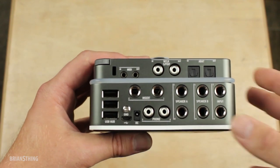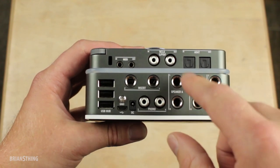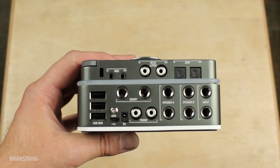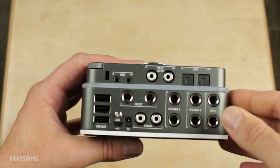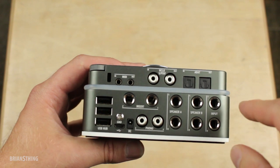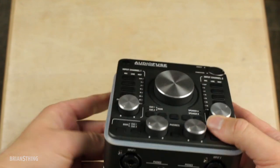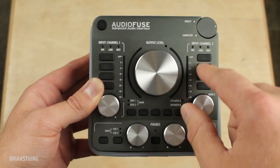There's a micro USB port, and the phono input is where you can plug in a turntable. You also have four speaker outputs — two left and right channels — so you can hook up two different sets of monitors and do A/B testing for your mix, which is really cool. And then these are the line inputs for channels three and four, while one and two are right here on the front.